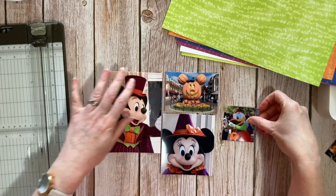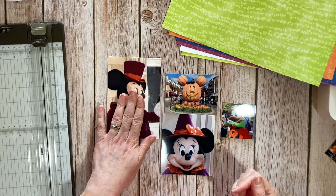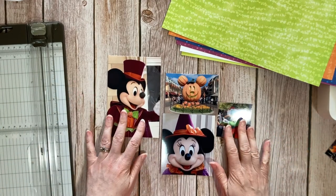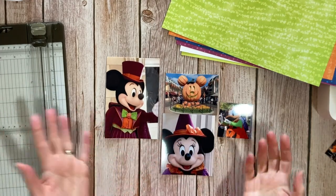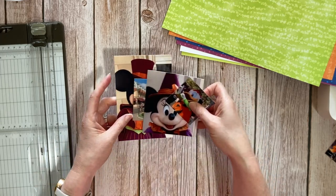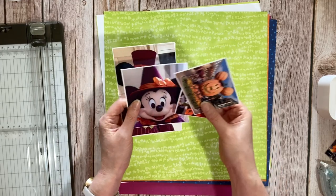Those are my photos. I like the fact that I've flipped this photograph around — the original is the other way but I like my characters, my photos actually, looking into the layout. So he's the right way now. I'm going to mount these photos onto white to begin with and then start cutting some paper.